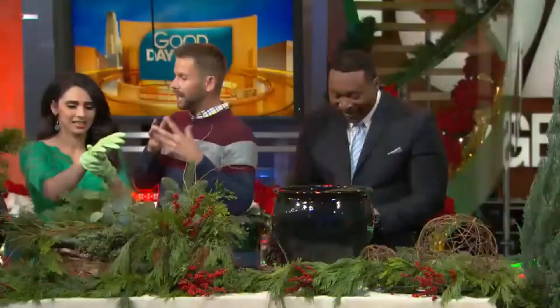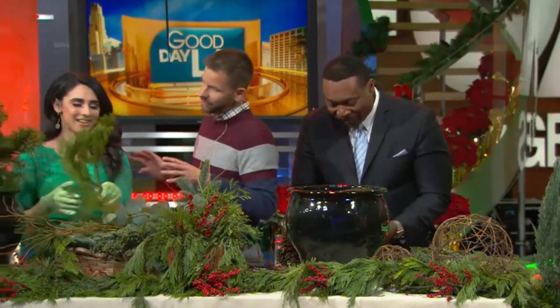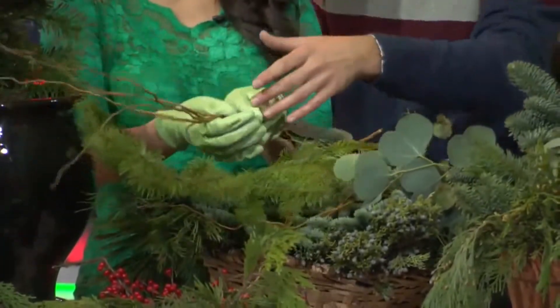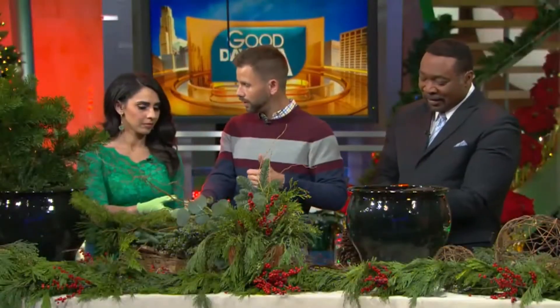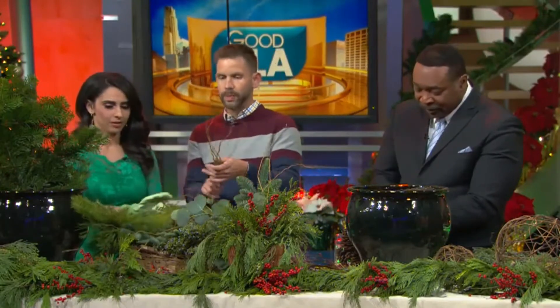So this one's gonna be a more elegant style pot. I started it for you a little bit with a backdrop. The components of a designer look for a pot are thriller, filler, and spiller. Thriller, filler, spiller.